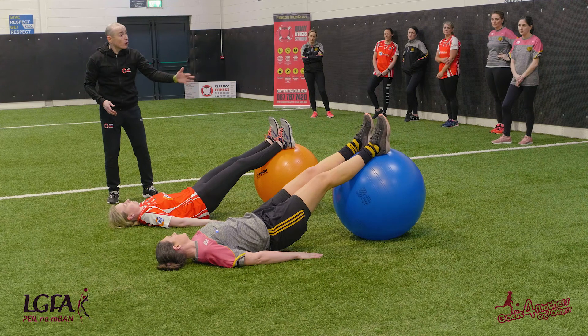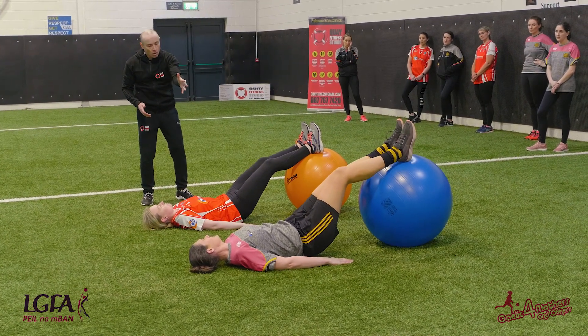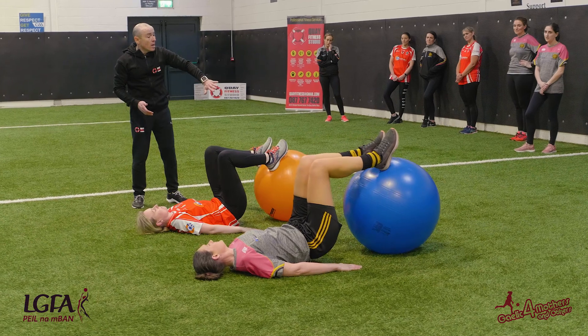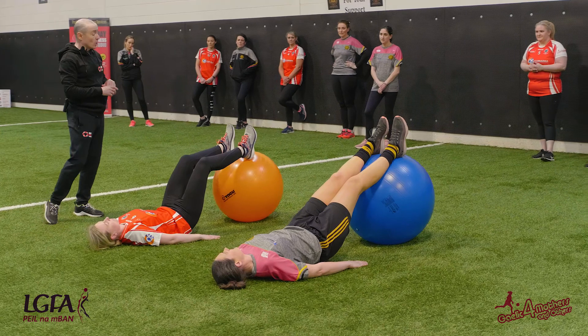Now just draw the ball in towards you — bend your knees and draw the ball in all in one go. And now push it out slowly. This is eccentrically loading the hamstrings, so strengthening the hamstrings at home.